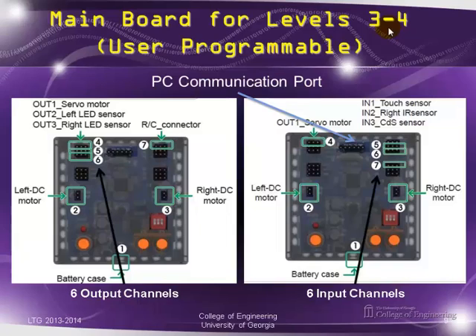For levels three and four, they give you a different controller. At first glance it looks the same, but it's not. It opens up a PC communication port so you can program on a PC and download your user-programmable code. They also open up more connectors and ports. All six input channels are on the right side — remote control connector, light sensor, IR sensor, and touch sensor. The right and left DC motors remain in their previous places. On the left side there are six output channels for servo motors, LED sensors, speaker, and similar outputs.